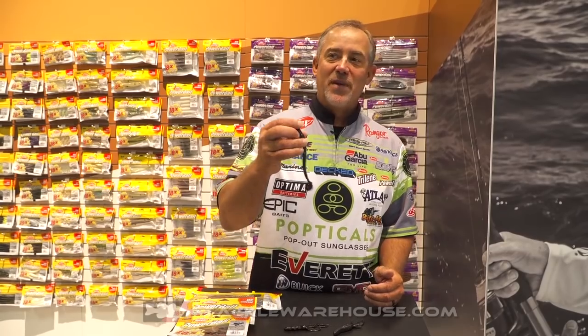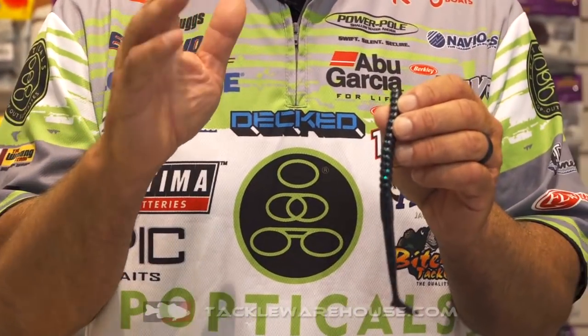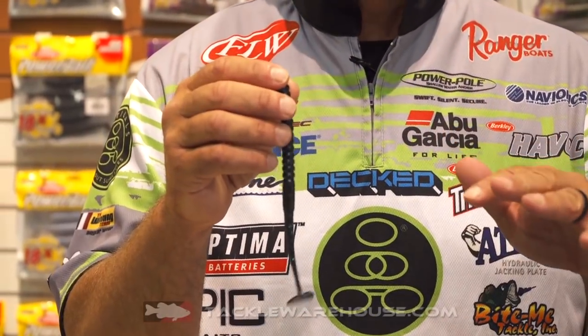One of them is a new worm we've got here — it's called the Wind-Up. It's a seven-inch worm. It's got a swim bait tail on it. It's got unbelievable kicking action, and this is probably one of my most go-to baits whenever I'm fishing over shallow grass.